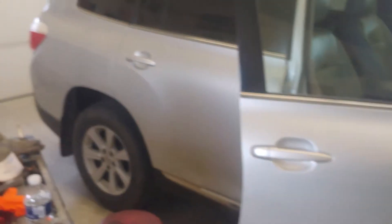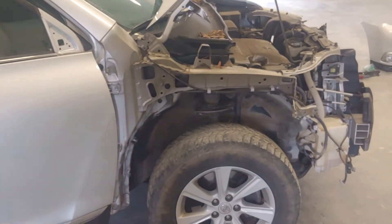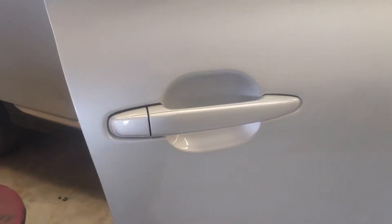Hey guys, today in the shop we're working on a 2012 Toyota Highlander that took some damage to the right front. I've got to fix a dent in the door, and to do that I've got to take the door handle out. I'm just going to show you guys how to get the door handle out of this 2012 Highlander.